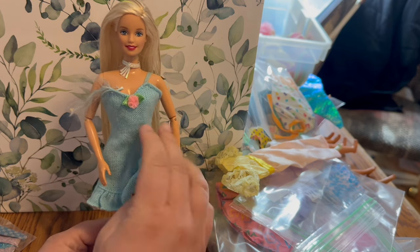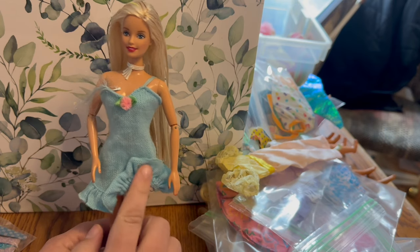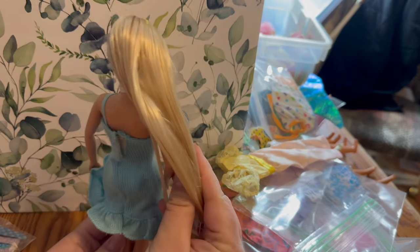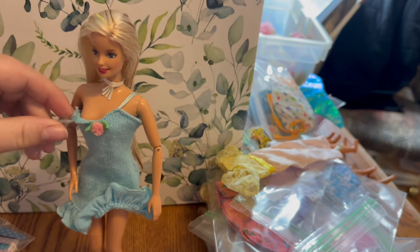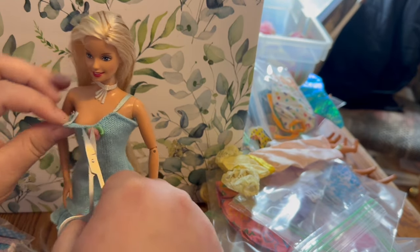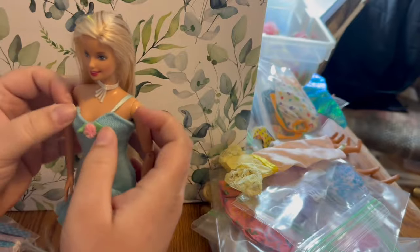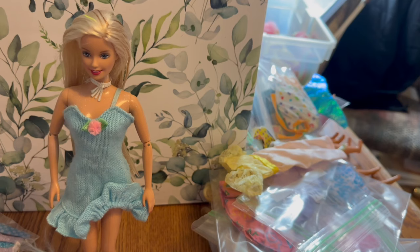I don't know if it's supposed to flip like this, or if it just laid like that for so long that it wants to stay, but it flips up and I think it looks cute like that so I'm just leaving it. It's got a little rosebud detail and velcro in the back. The only downside is the strap has seen some better days, so we can just take that off and make it a one-strap dress.